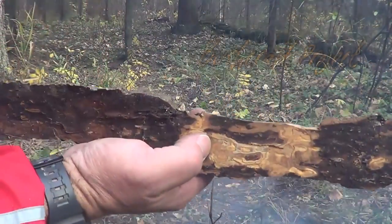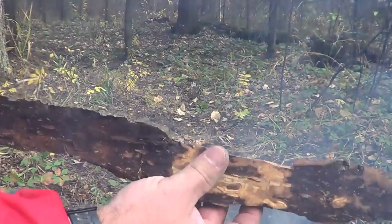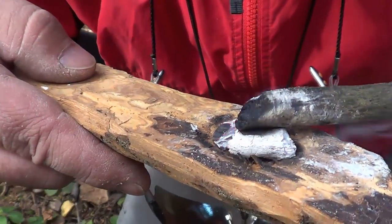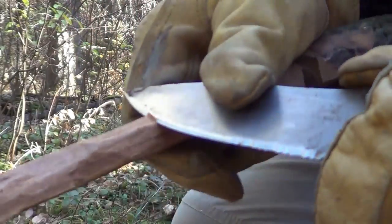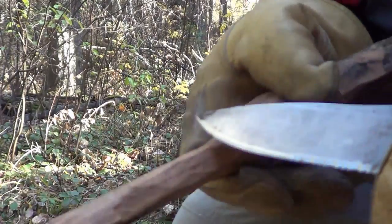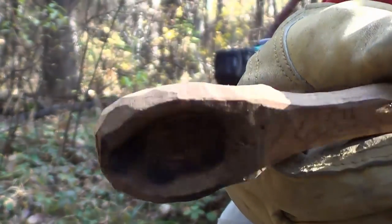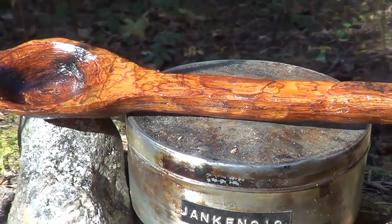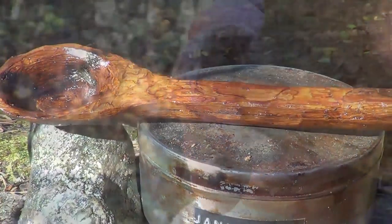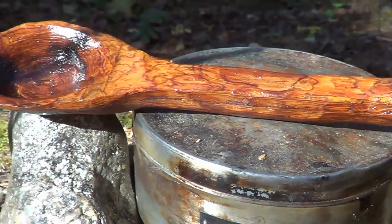While my noodles are cooking, I'm going to take some of this balsam poplar bark and try to make a spoon out of it. That is my completed poplar bark spoon. I didn't bring any sandpaper so I used a rough stone by the creek to sand it out and put a bit of olive oil on it.